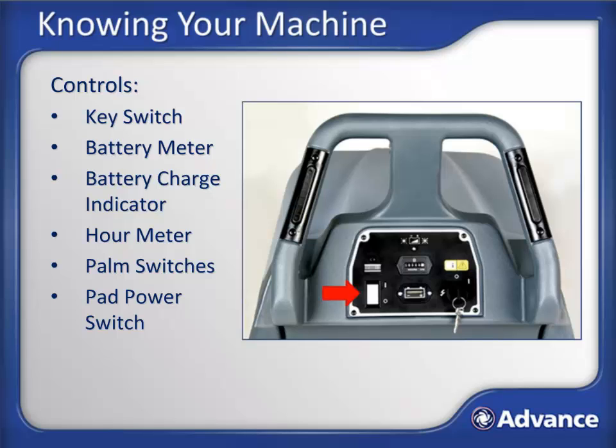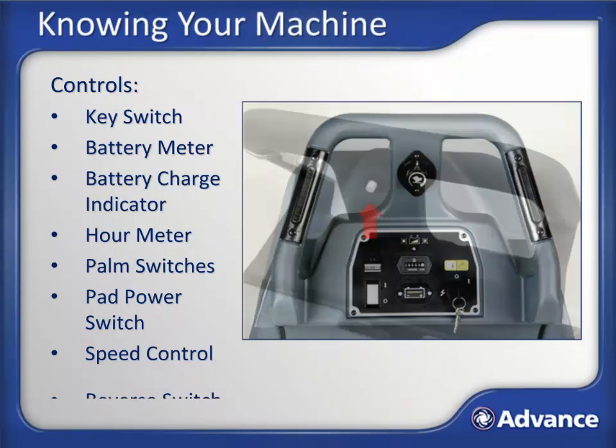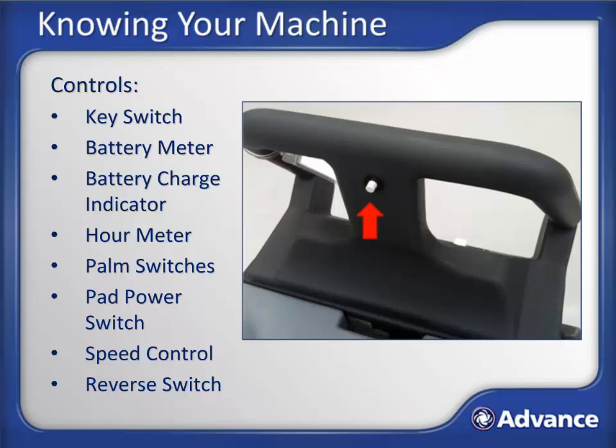The pad power switch is not present on pad assist models. Also only on Traverse models, there is a speed control knob, which can be used to control the speed of the machine in both forward and reverse. To transport Traverse models in reverse, there is a switch located on the back of the control handle. Pressing this switch while also pressing either of the palm switches will move the machine backwards.